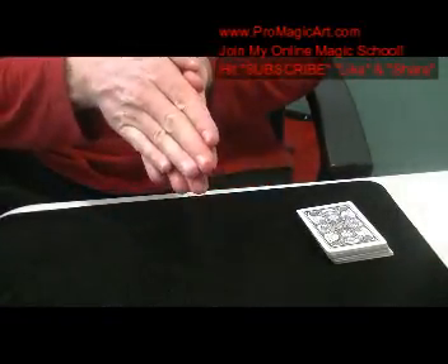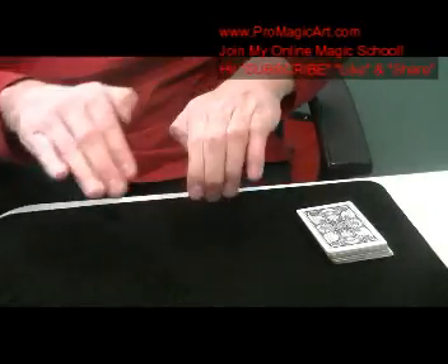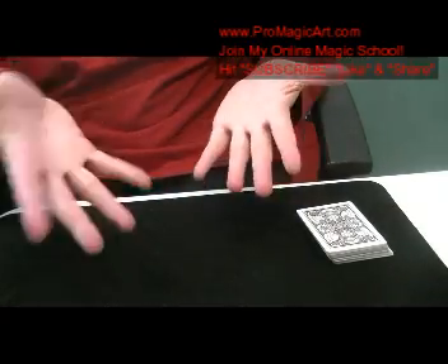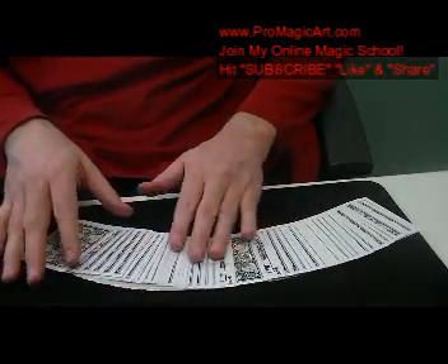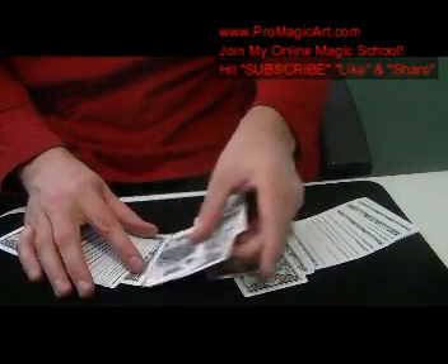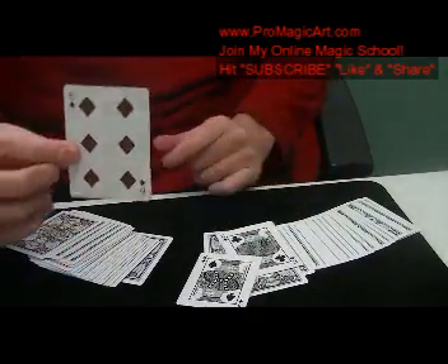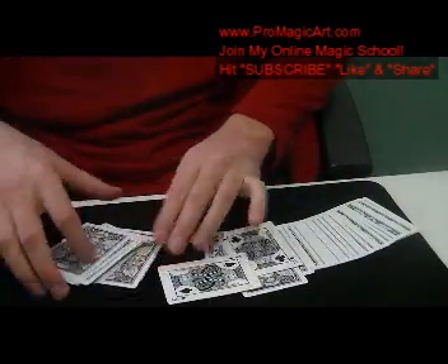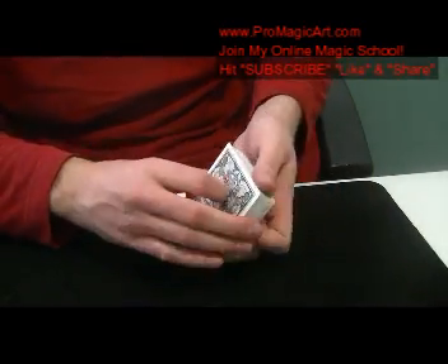You make it look like you did a transfer move from one hand to the other. As you say, 'Guess which hand it's in,' you then say, 'No, that would be cheating.' You show your hands empty. Now you spread the cards and show right in the middle that you have the sandwich — just like so. It's a nice little beginner sandwich effect. I hope you like that. Please like, subscribe, and share, and head on over to PromagicArt.com.